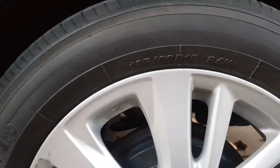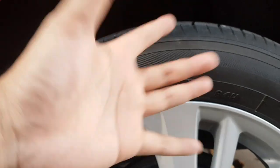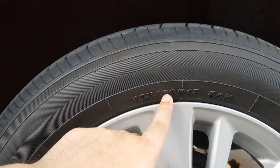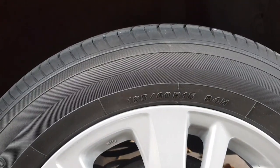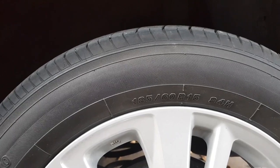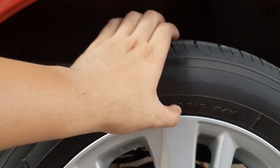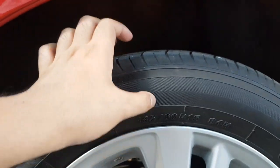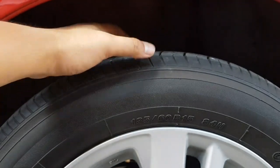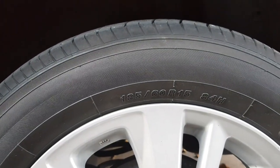Paano ba ito? The higher the number dito, lalong lumalapad yung tire. And the higher the number din dito, tumataas din yung tire. Usually maraming klaseng variations ng tire na nilalagay ng mga car guys. Meron gusto na naka-stretch, may gusto na naka-low profile lang, meaning sobrang nipis lang ng tire. Depende yan sa gusto nyo maging itsura sa mga kotse nyo.